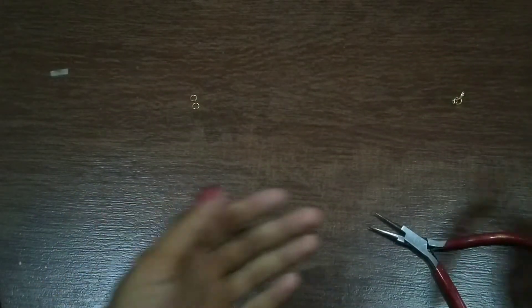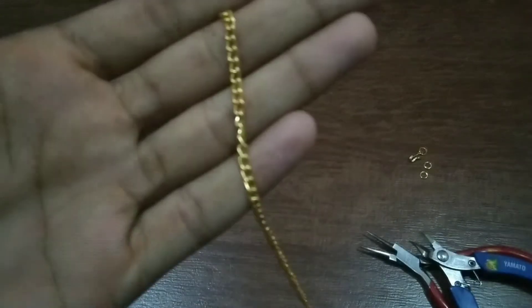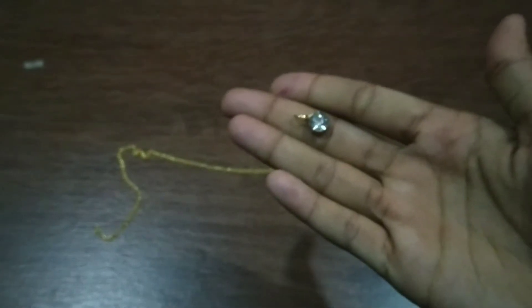For the first DIY you need a plier, cutter, jump ring, and hook, two chains — one small and one large — then you need two charms like this.